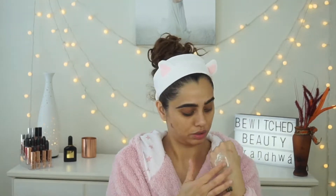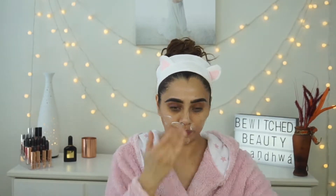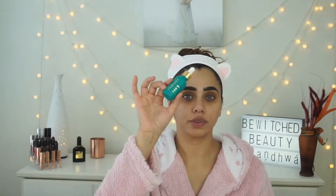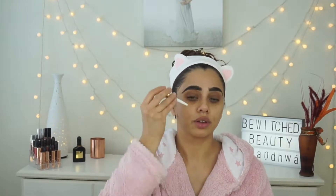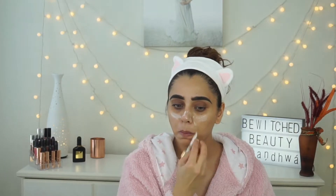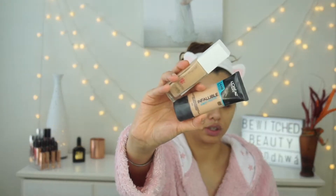I'm starting by priming my face using a Guerlain primer oil mixed with Mac Prep and Prime. You don't have to use two primers — I just wanted to try the Guerlain one since I had a sample. It's from Farsali and it's designed to blur out your pores. You just put a few drops and press it in; I didn't apply it all over. It really does fill my pores, which is amazing.